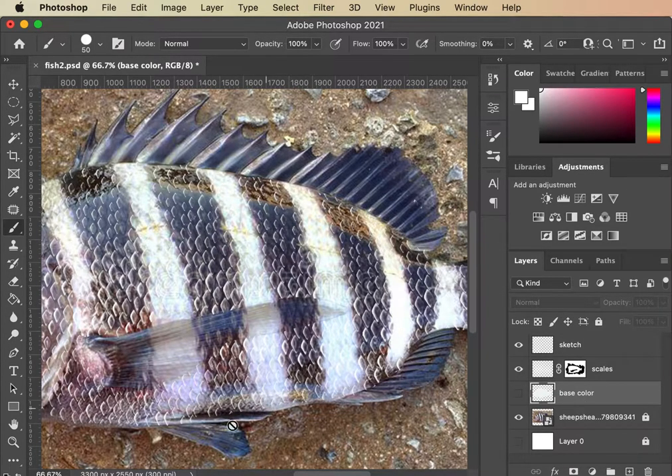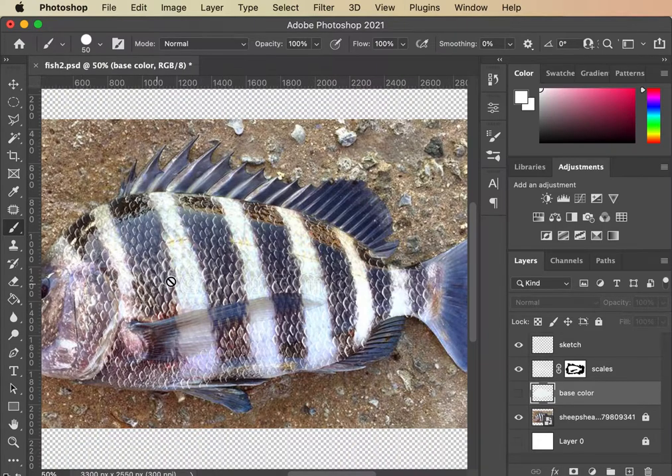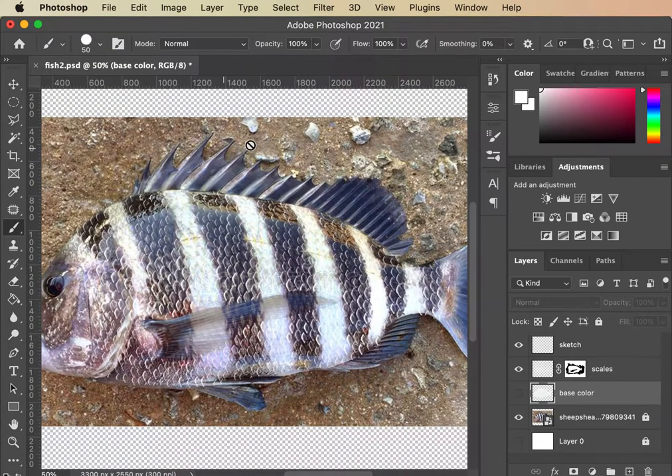One of the first things I want to do is get the coloring in for the stripes as well as these lines on the fins. I'm gonna make a new layer, I'm gonna call it 'base fins.' I may end up combining them with the base color layer because they are the base colors, but for now I'm gonna leave it like this.